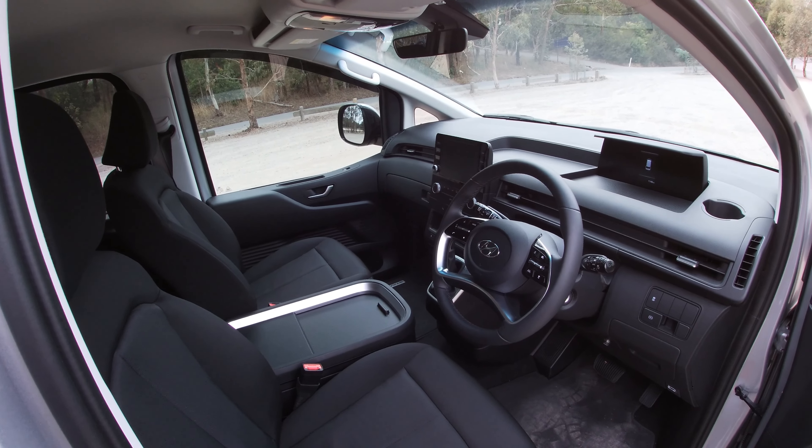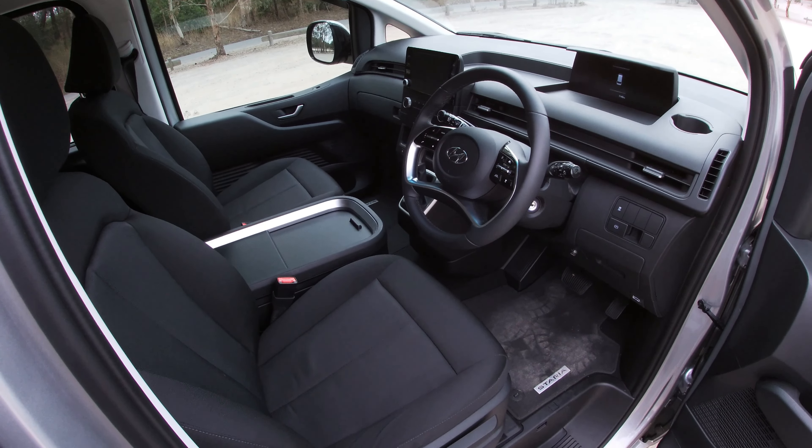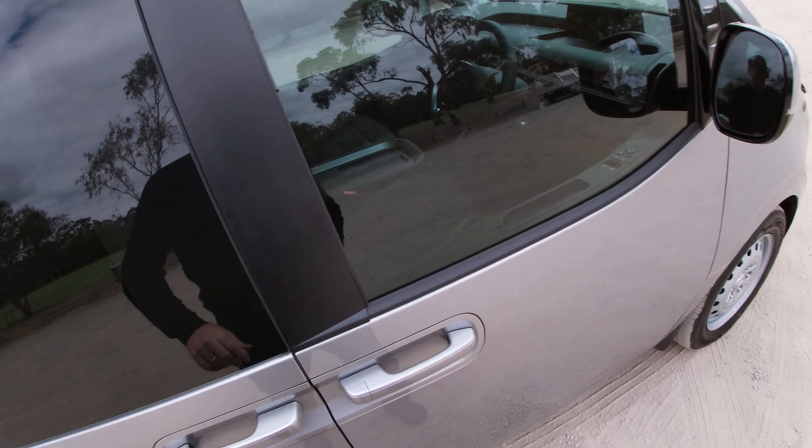Looking inside, it's a very modern, open, airy interior. It's very comfortable to sit in, very comfortable to drive, and there's a lot of space and a lot of places to put things. Let's have a look in the back.